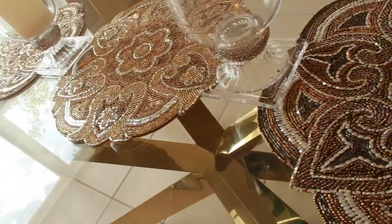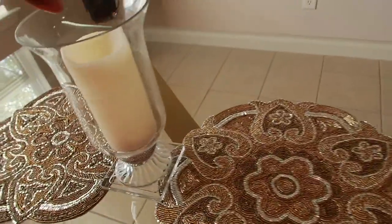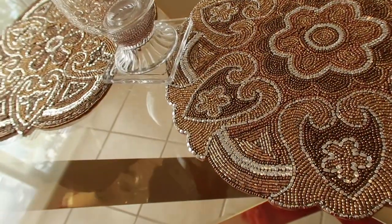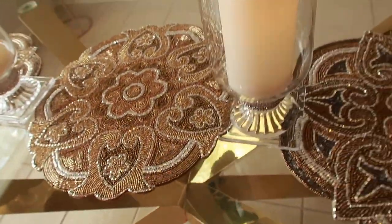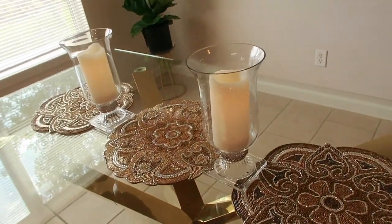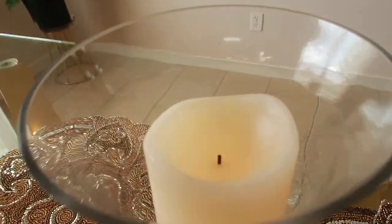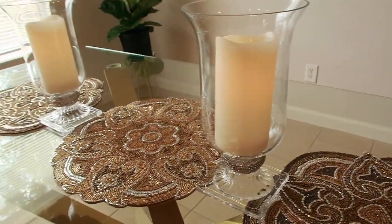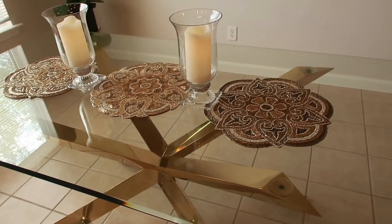These are flickering candles that also came from Pier 1. You push the button and it flickers like real candles — and I don't have to worry about the candle melting down on the glass! This is my first time ever having flickering candles and I love them. They have battery-operated remotes. Look at that — I love it. It's so pretty at night with the ambiance, and it looks so real.